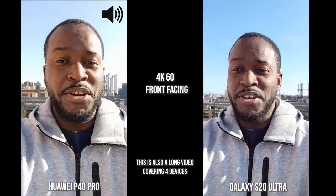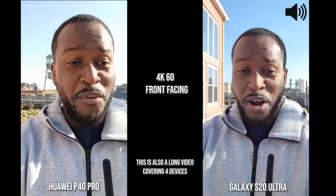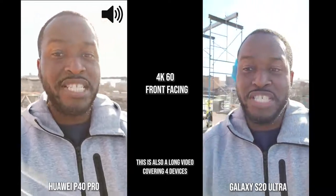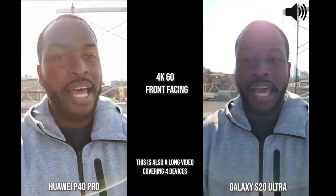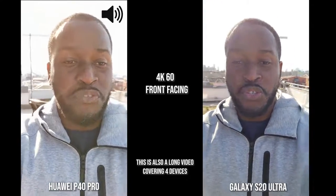Hey guys, Thunder E here. You guys asked for this video and here it is: the P40 Pro from Huawei versus the Galaxy S20 Ultra, and yes I added a few more — the LG V60 ThinQ and the iPhone 11 Pro Max. We're starting off with the front-facing camera and we're going to switch to those other two devices.